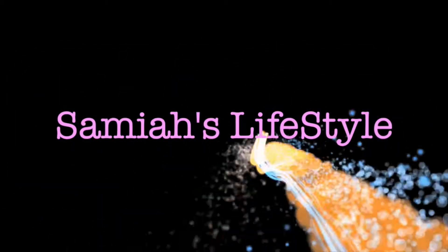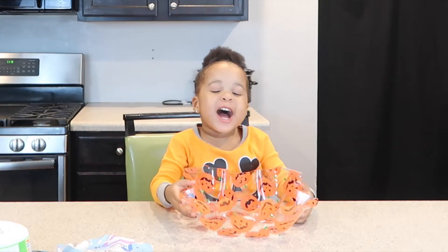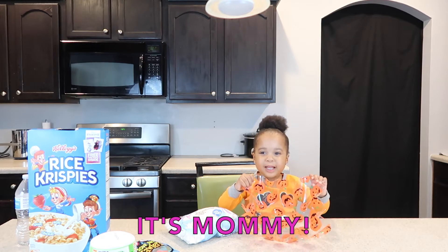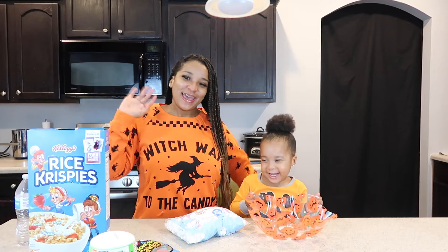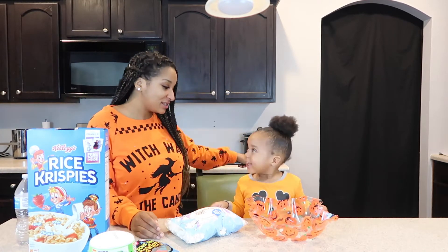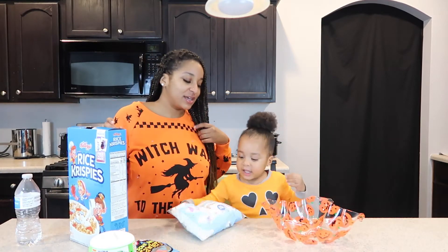Hi, I'm Samaya. Look at my channel. Hi Santa Squad! This is a gift. It's Mommy! Hi Santa Squad! It's Mommy! And I'm here with Samaya.